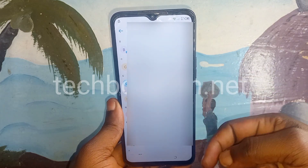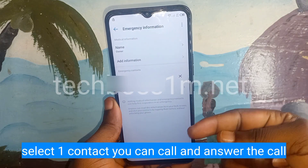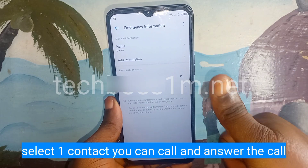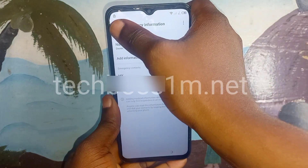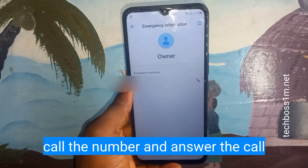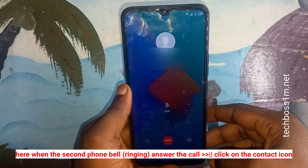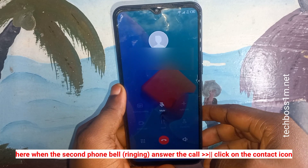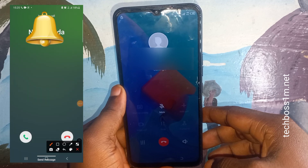Select a contact — preferably someone on another phone with a SIM card so they can pick up your call. Click on the call button to call that person. Wait until the person receives the call before proceeding.